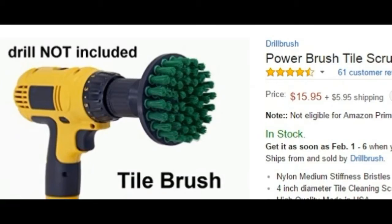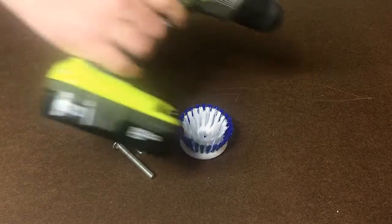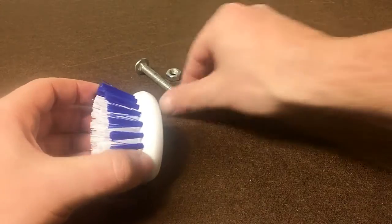You can buy a scrubbing attachment for around $20, but you may already have everything you need at home right now. You'll need a palm scrubber, a long bolt, the corresponding nut, and of course, a power drill.